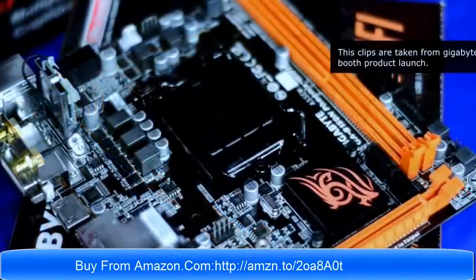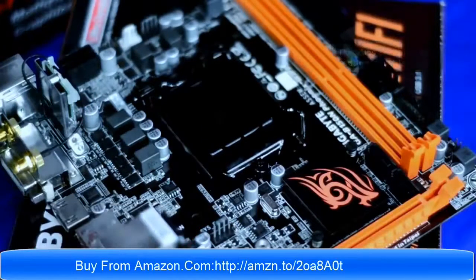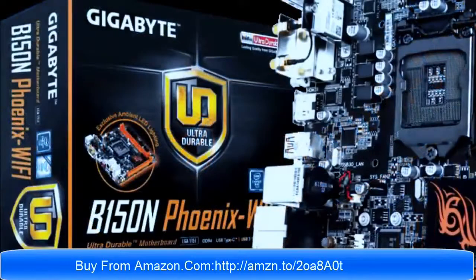Just took a few shots of this new motherboard from the Gigabyte booth, the Gigabyte B150N Fenix Wi-Fi. Starting with the packaging, the motherboard comes with the B150N Fenix Wi-Fi label and features a black and orange color scheme with the Ultra Durable logo.